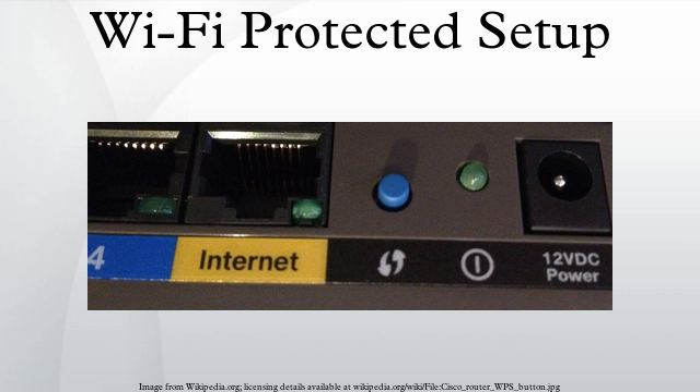The standard emphasizes usability and security, and allows up to four usage modes aimed at a home network user adding a new device to the network. The PIN method requires a personal identification number to be read from either a sticker or the display on the new wireless device. This PIN must then be entered at the representative of the network, usually the access point. Alternately, a PIN on the access point may be entered into the new device. The PIN method is the mandatory baseline mode.